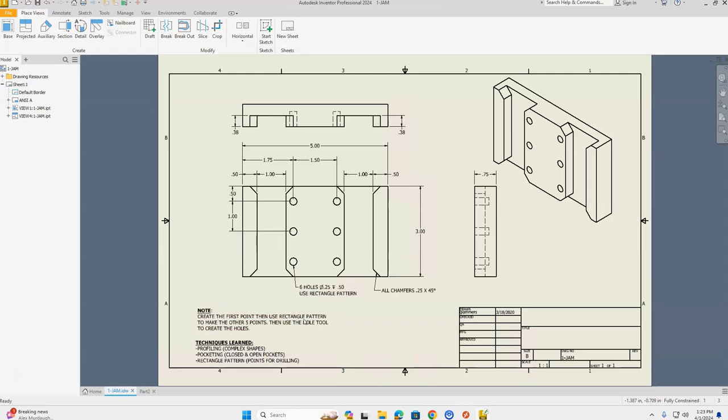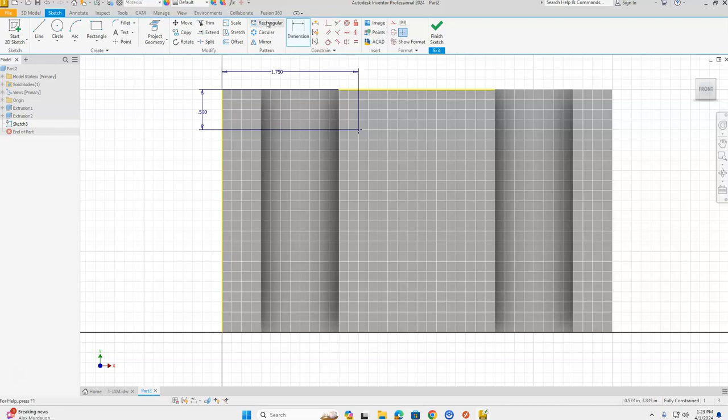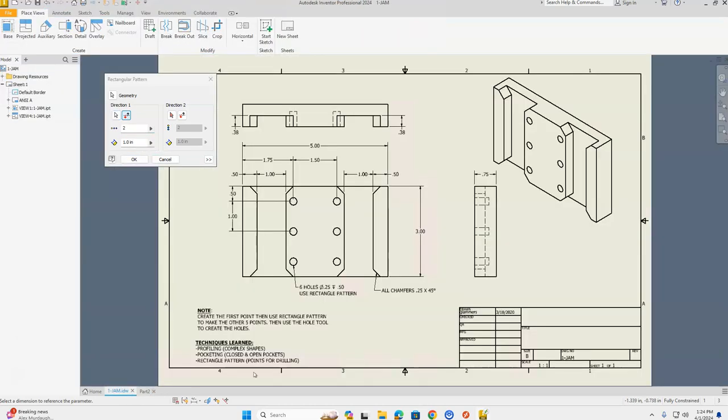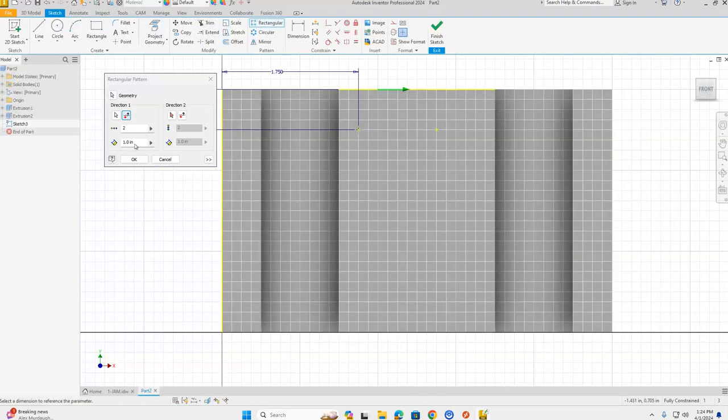Click Rectangular Pattern next to the Dimension tool on the ribbon. First, select your geometry — click that first point. For Direction 1, click the Pick tool and click the top edge of the part. The green arrow is going left, so flip the direction so it goes right. Set the count to two. The spacing between the two holes is 1.5 inches, so change that dimension to 1.5.